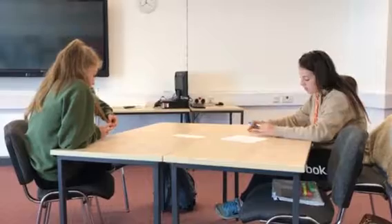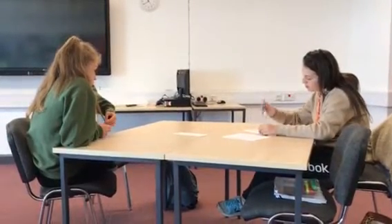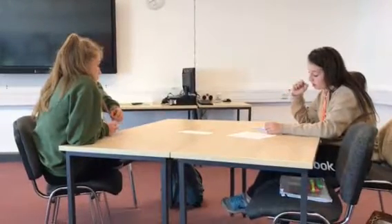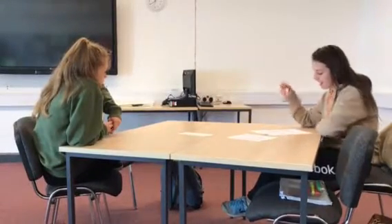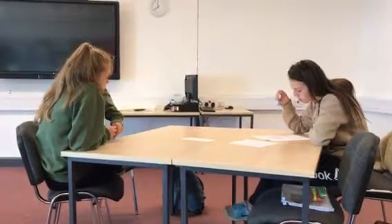Moving on to the next test: the vertical jump. Your result came out at 33, which puts you in the category of average. The vertical jump shows power in your legs, and leg strength is needed in hockey because you'll be running up and down the pitch and you need strong legs.